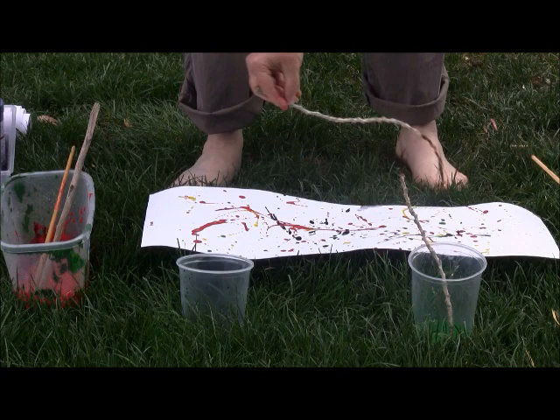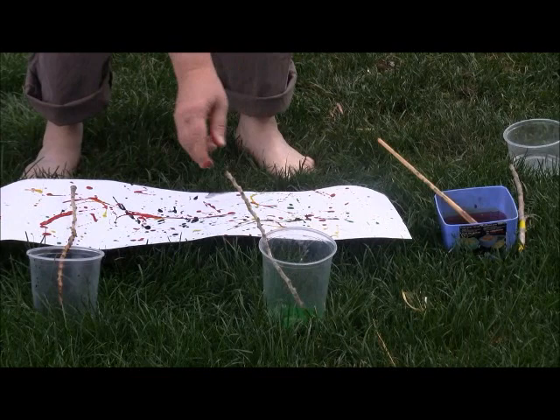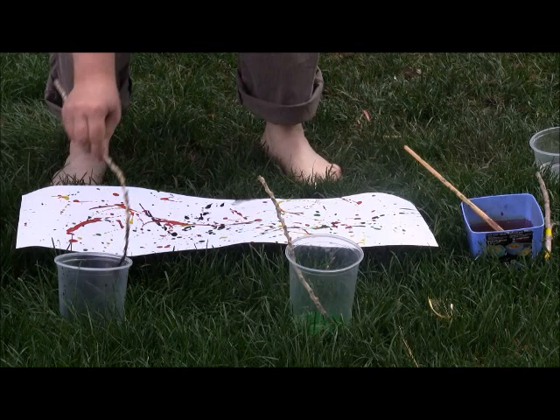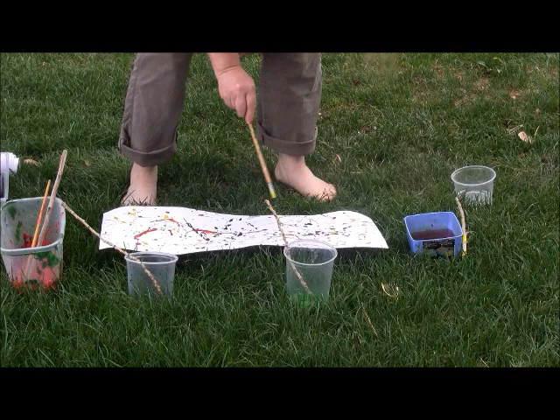I'm using an interesting little stick that I found. I might want to use some more green. They can do this as long as they feel like doing it — fill up the paper as much as they want to fill it up. Black works fine; it won't obscure their paint at all. Yellow, whatever colors they feel like using, until they feel they're done.